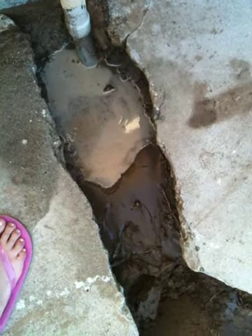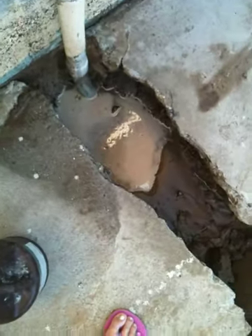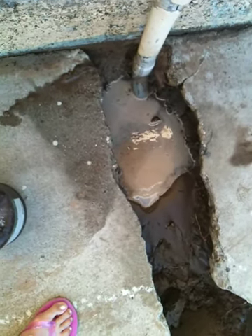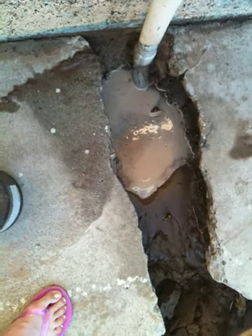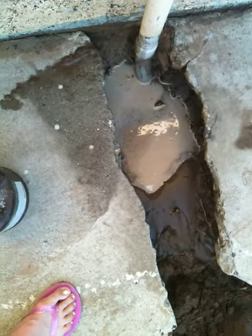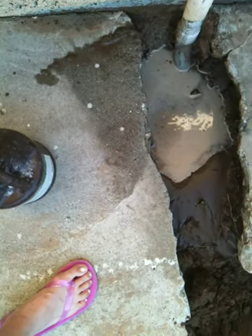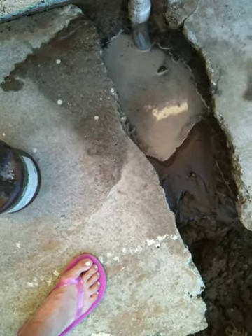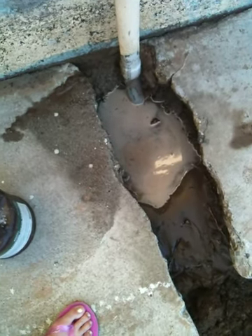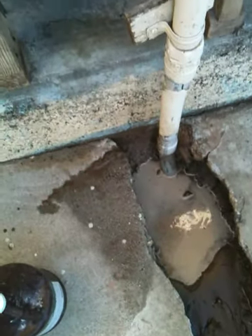If we lower this, it'll be lower than that, and then all the water will drain on the house. So there's water under the house.